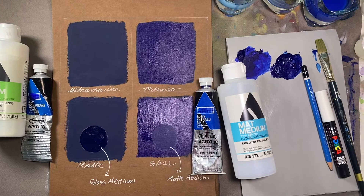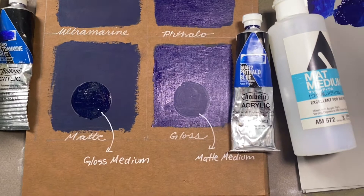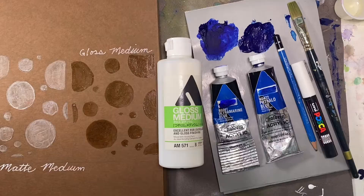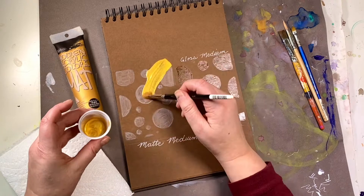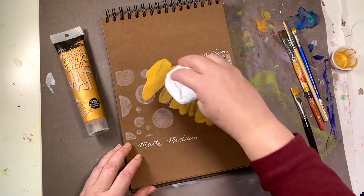Gloss surfaces are slipperier and matte surfaces have tooth. Let's mix gold and drag it over top, then wipe away some of the paint — you'll see that the color slips off the gloss medium, revealing a kind of stencil resist effect.